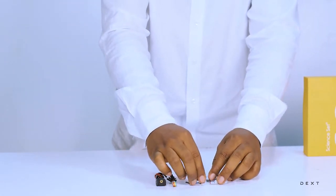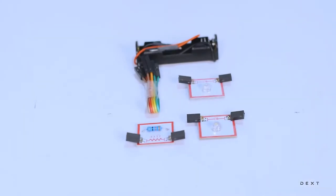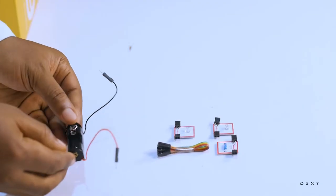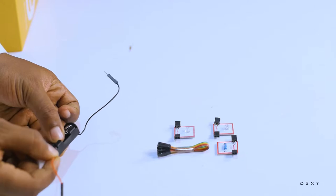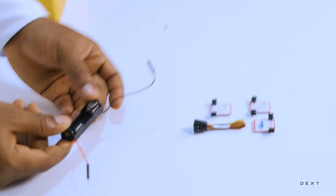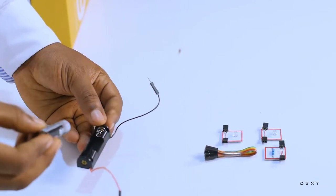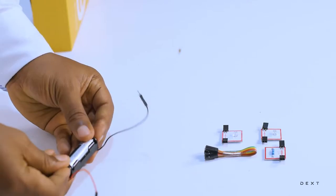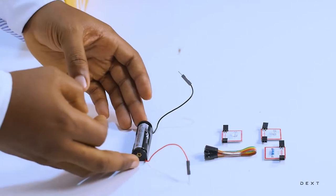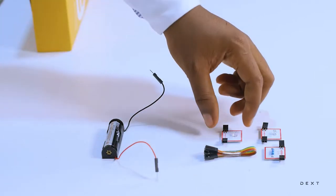These are the components we are going to use to build a simple electrical circuit. So we have our battery holder here. We have the positive side with the red wire and the negative side with the black wire. We are going to get our AA dry cell and place that in there. Note that the dry cell does not come with a sign set.